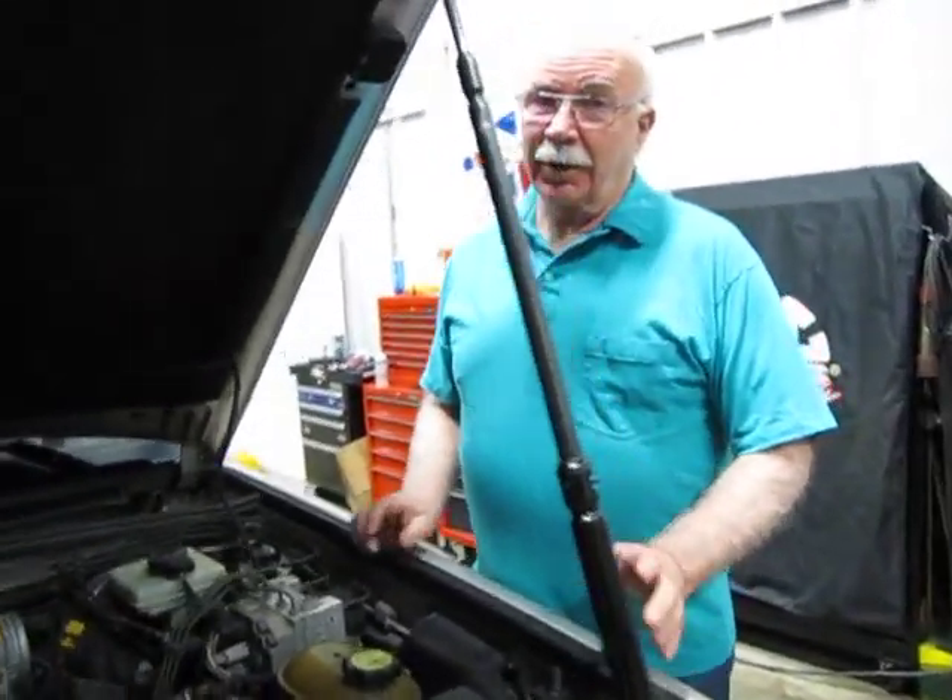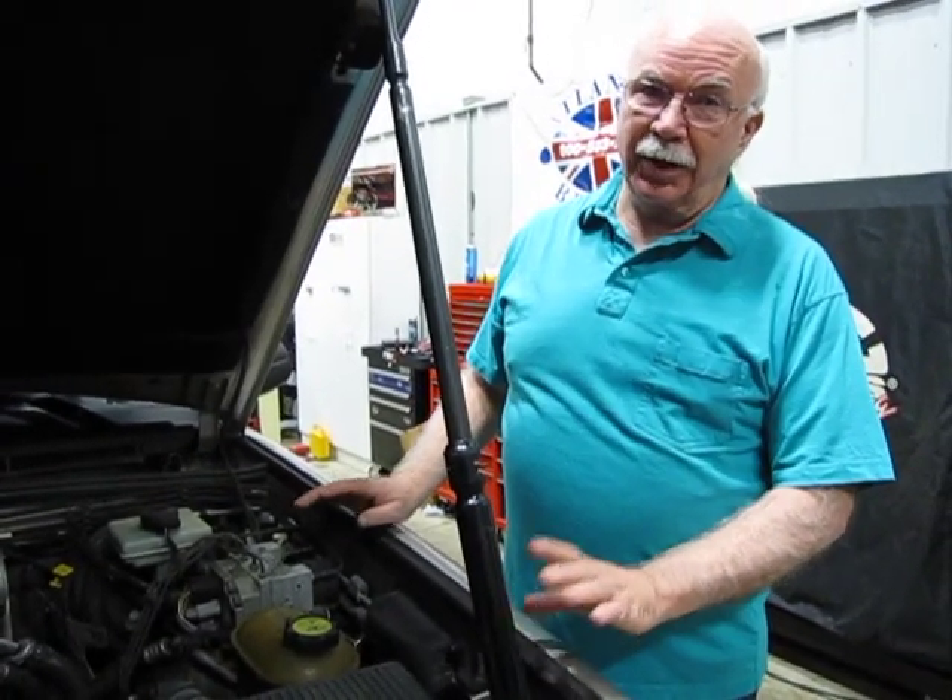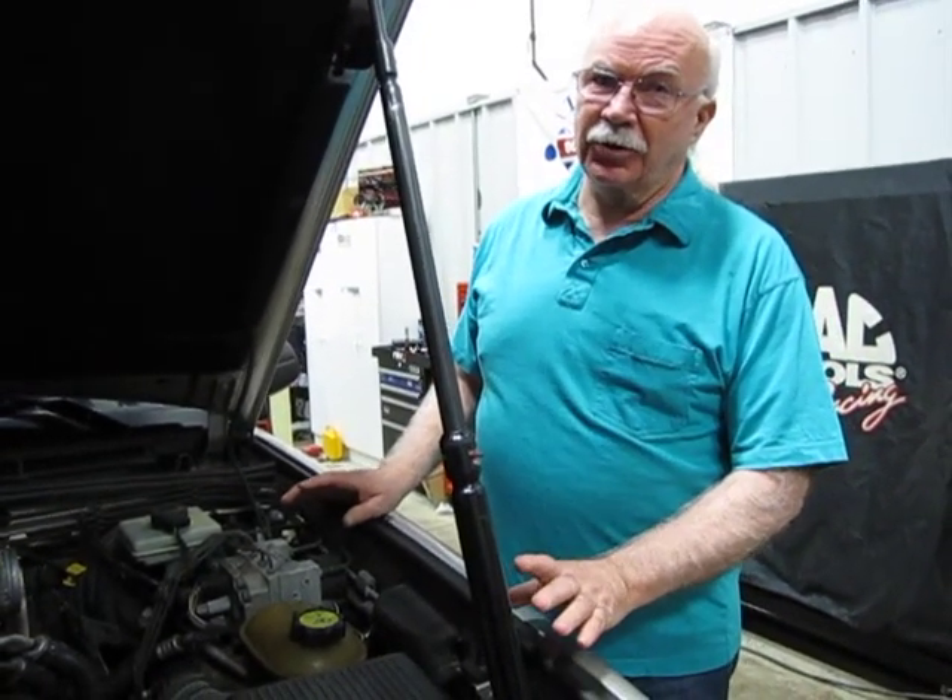It's probably a good idea with these cars — I would say at least every 30,000 miles change the coolant. It turns acidic and starts to eat stuff up.